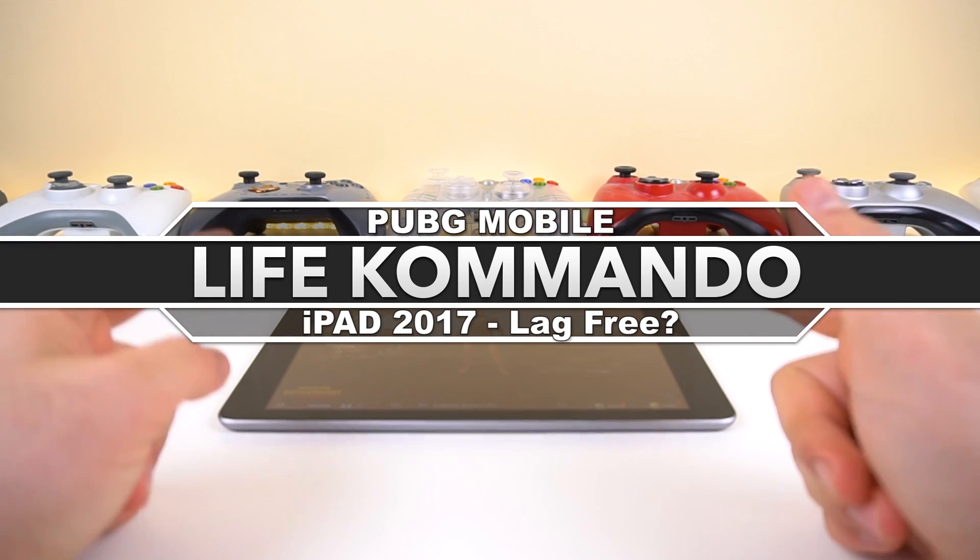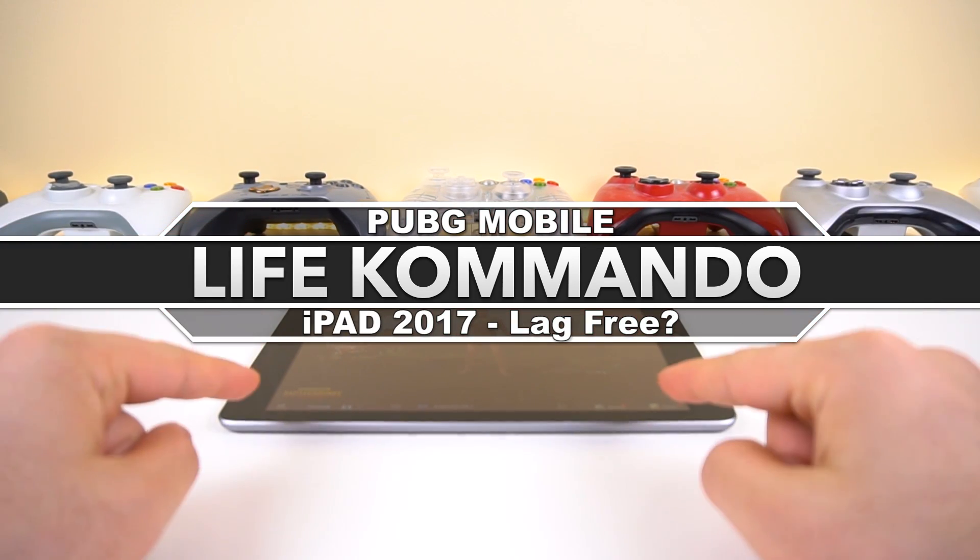Hey, what's up guys? Welcome back to another video. Today we're going to be running PUBG on iOS on the iPad 2017 model.